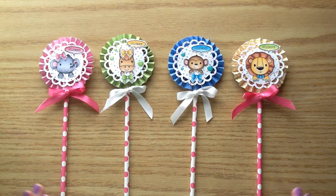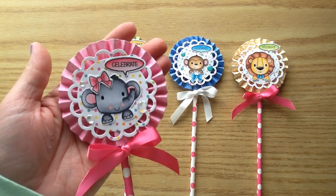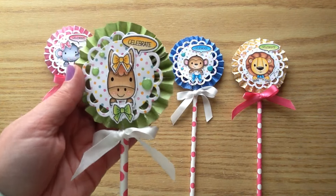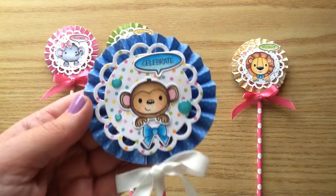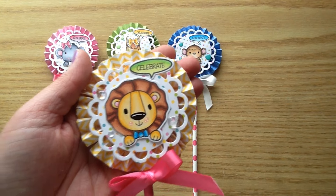My nieces really love getting these in their birthday gifts. So I'm going to hold each of them up so you can see them up close. This one is a cute little elephant one and they all say 'celebrate' coming from those cute little speech bubbles. There's a little horse one — I said in my haul video that was a donkey but it's definitely a horse — and then there's a little monkey and also a little lion one.